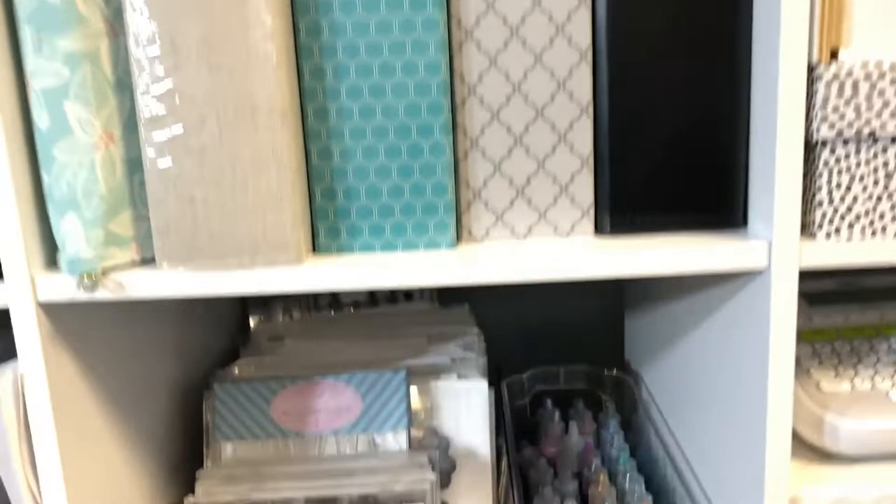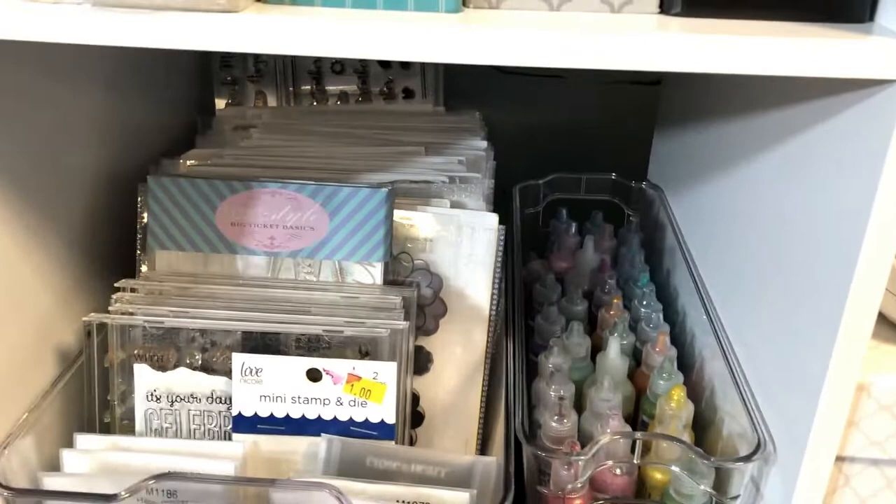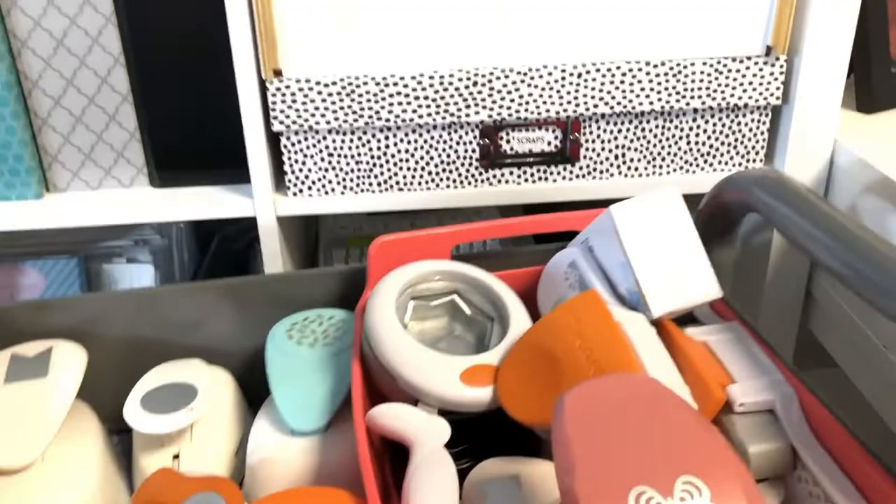Those are all still works in progress — I still have to do the spines. Then we have my Stickles storage, and these are fridge containers that I keep my stamps in. As you can see, it's easy to thumb through. I love that system. And then another bin of randomness.